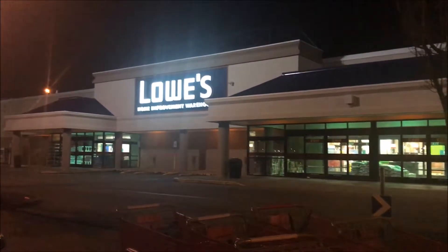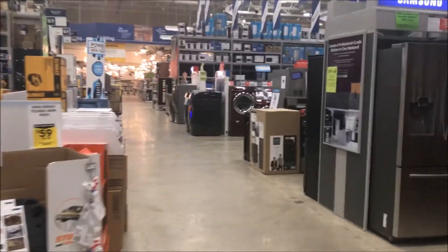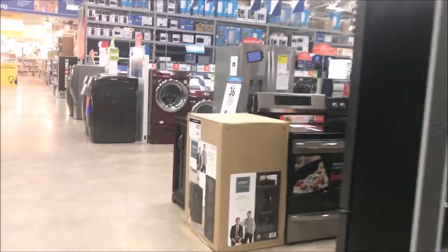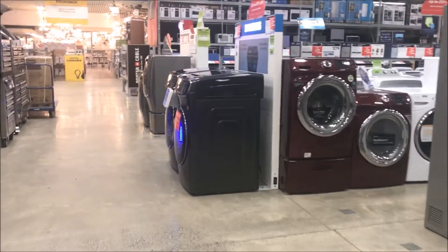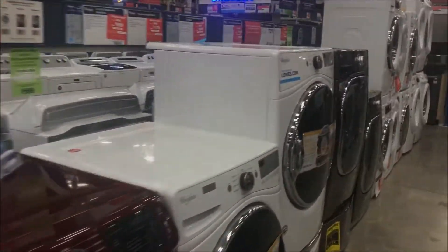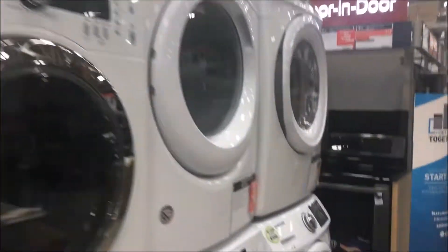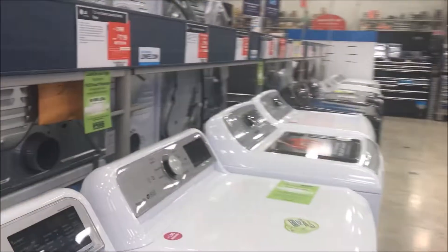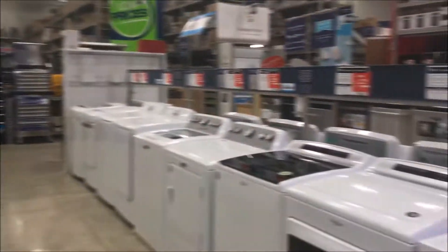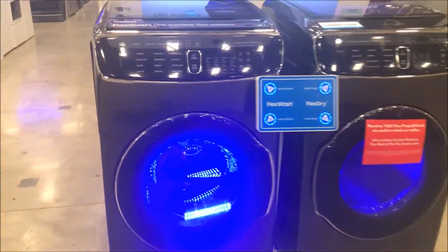Now I'm going to Lowe's. I'm going to wash the dryer. This is fancy — a Samsung washer. It's got LED lights.